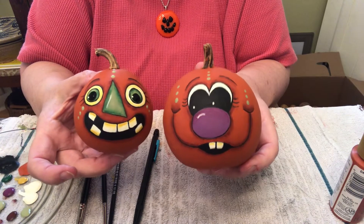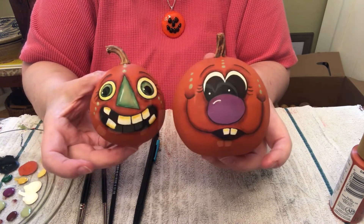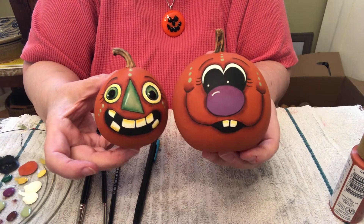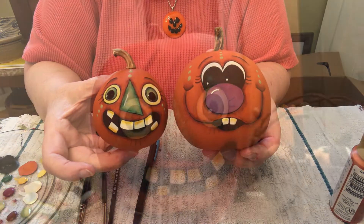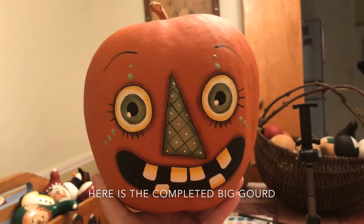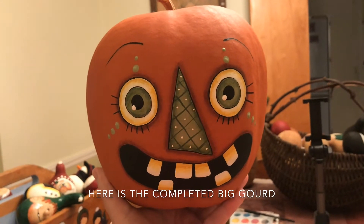Two pumpkins! I hope you enjoyed this video. It's time to start thinking about Halloween, so here we go. There's the gourd all done. Thank you very much for watching my video. Please subscribe to my channel and press the bell so that you get notifications when I post a new video. Thank you very much for watching. Bye-bye.